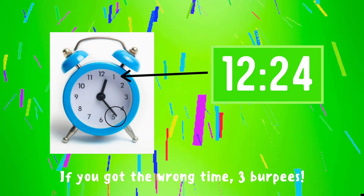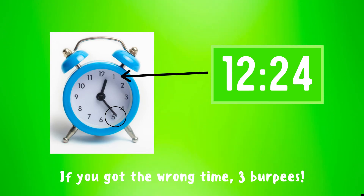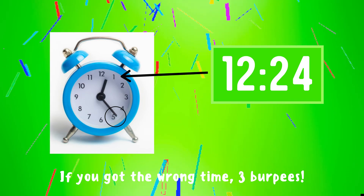The correct answer is 12:24. If you got it right, great job! If not, three burpees to do — ready, go!